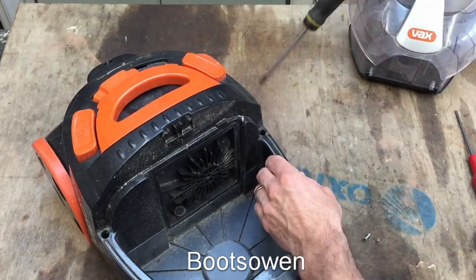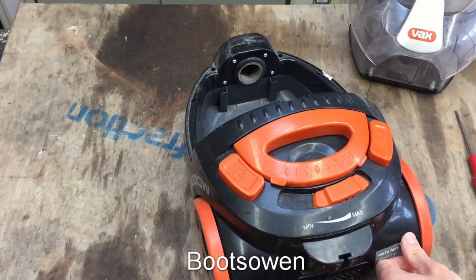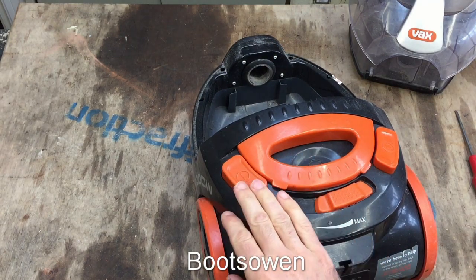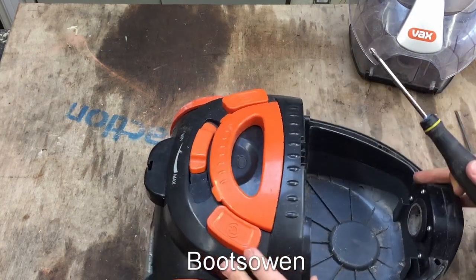I don't know if I plugged it in and tried it — let's give it a go. Don't need the motor if it doesn't work. It's not working. Well, let's keep going. Might be a mystery fault we can have a look at while we're doing it.